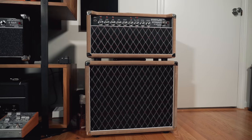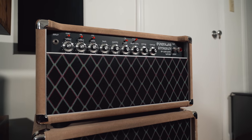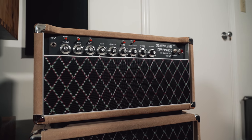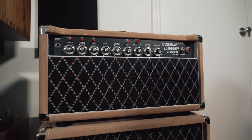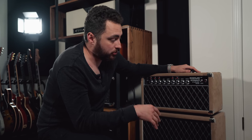The amp we're gonna use today is my Wonderland Overdrive from Amplified Nation. This is a 22-watt Dumble-style amp. It's got two channels — a clean side and an overdrive side that's based off of the Dumble Overdrive Special. This is gonna be a great amp to show the different techniques we're gonna use today, and the first one — we're actually gonna separate the head and the cab.